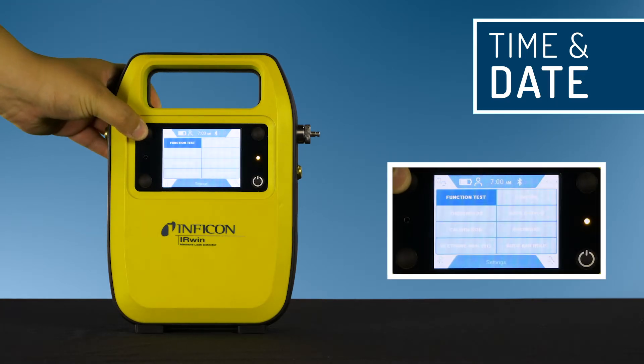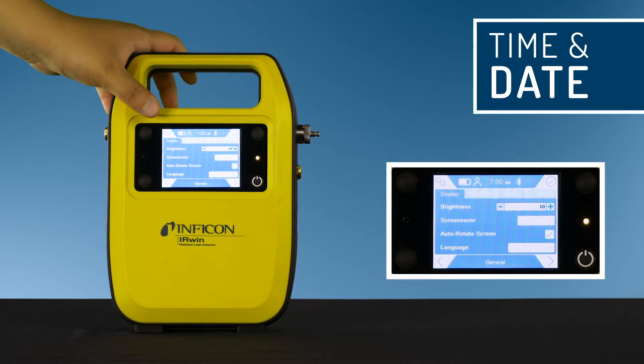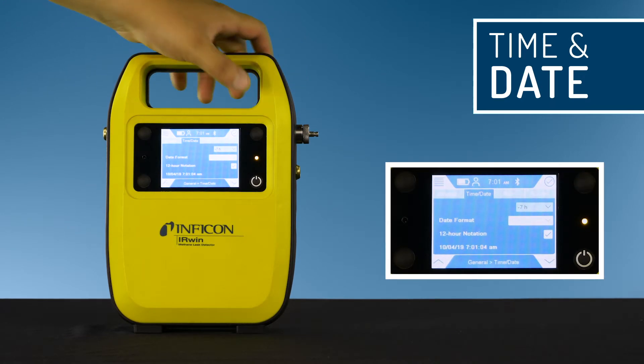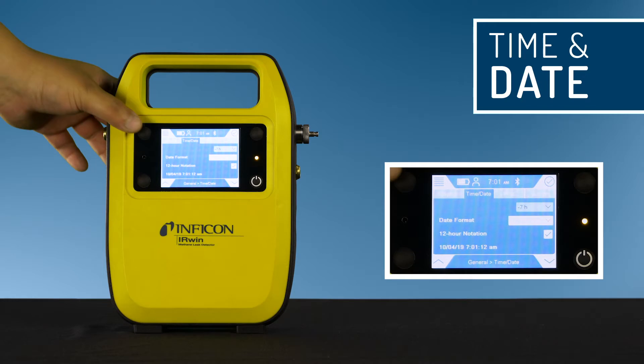Click menu, then settings, general, and then time and date. Adjust the local time zone. You can leave this view by clicking the menu.